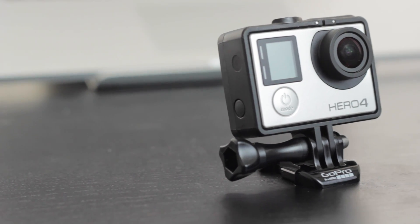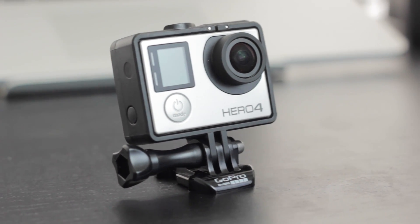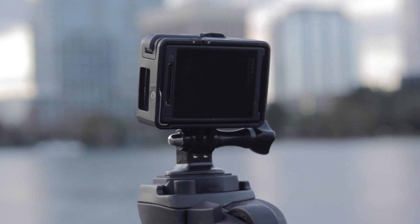Hello guys, it's Alex and today we're going to be talking about how to get the most out of your GoPro Hero. This could be any of the cameras, so without further ado, let's get started.